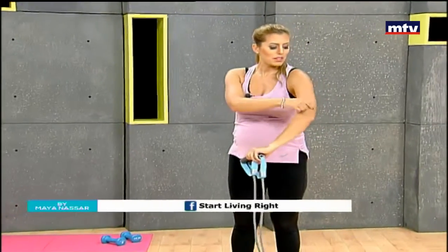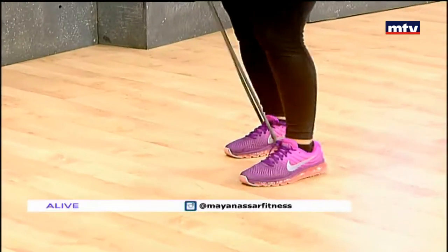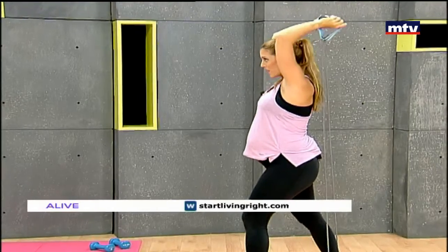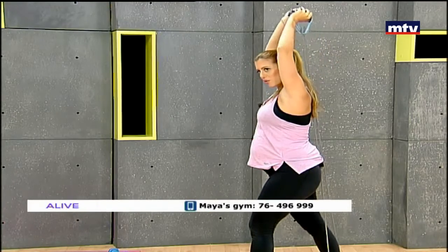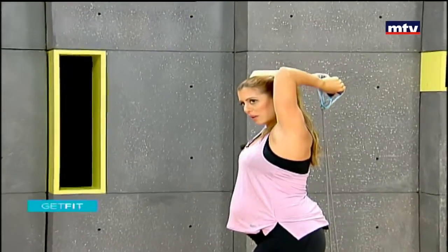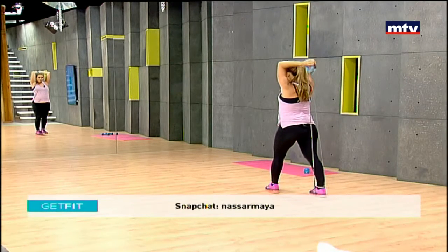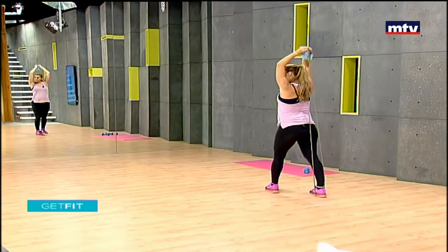Now we're going to work the triceps — the muscles at the back of the arm where most people store their fat. Step on the band with your back foot and raise your arms up in this position. Keep your elbows still and close to your head, then lower and extend behind you to work the triceps. If you need any help with your fitness journey, contact me at Start Living Right Gym — we can help with lifestyle plans and exercise programs to meet your goals.